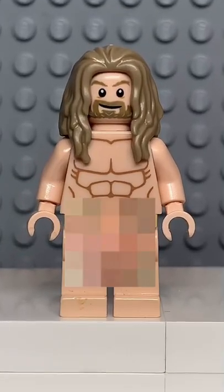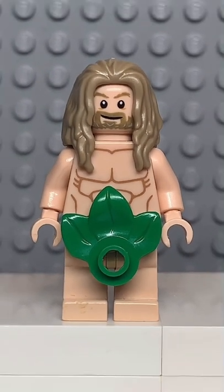And now that we have all the pieces, let's make this minifig. And here we have my Lego Thor. And for an accessory, I gave him some leaves.